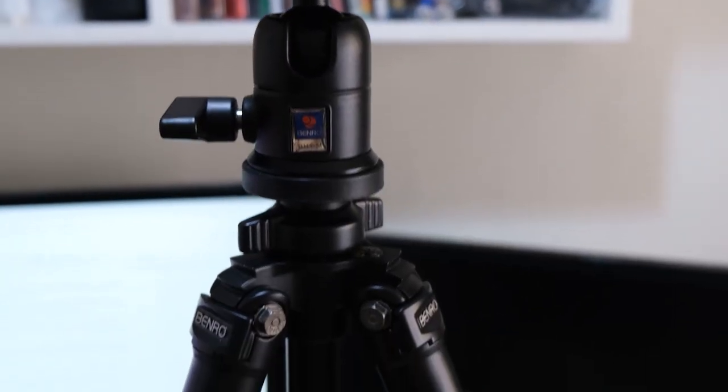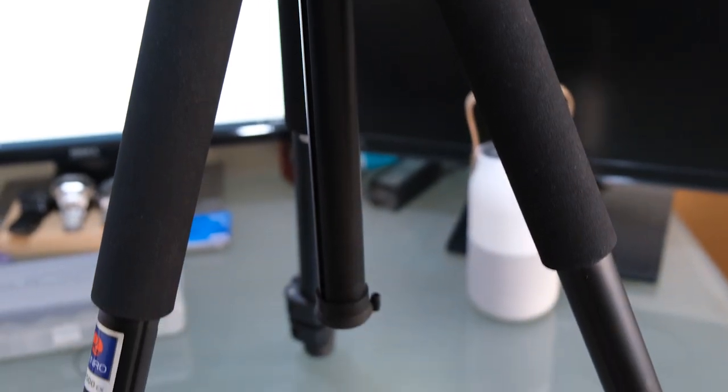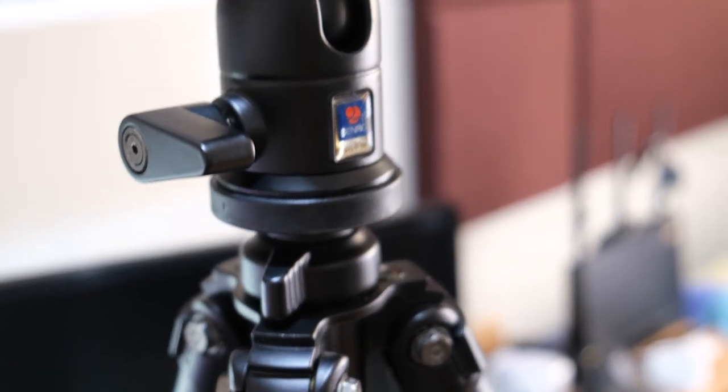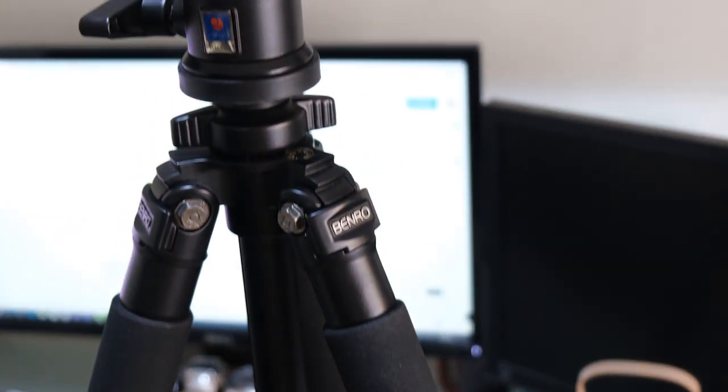Hey, what's up everyone. I'll show you a quick video on how to get a cheap tripod which you can use horizontally for product shots. So this is the good old Benro A500EX which I have been using for almost eight years — it's a cheap, less than a hundred dollar tripod. It's quite sturdy and reliable for its price.